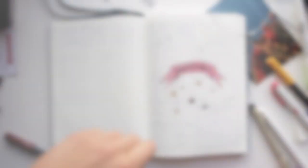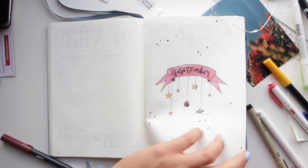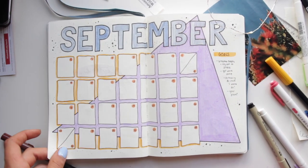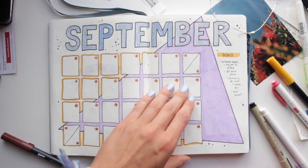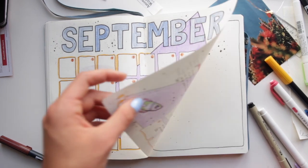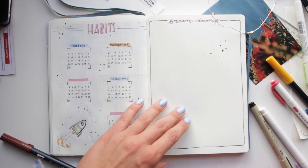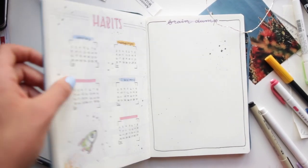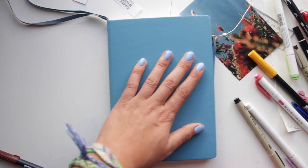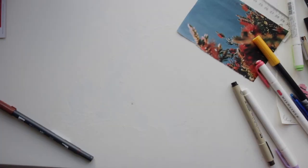Here's the final flip through of my bullet journal spreads for this month. I really like how they turned out — they're pretty cohesive, which is a pat on the back for me. Please give this video a thumbs up if you enjoyed it, and if you would like me to come back with an October bullet journal, fingers crossed. Thank you so much for watching. Also subscribe because that's nice of you. All righty, bye.